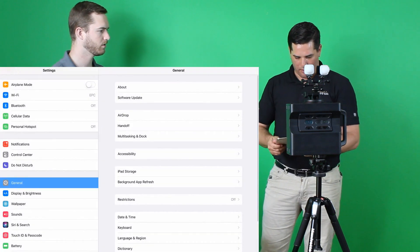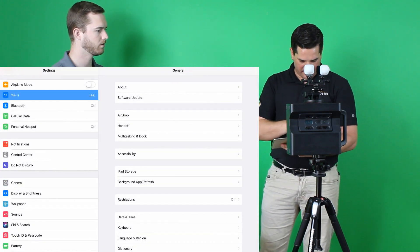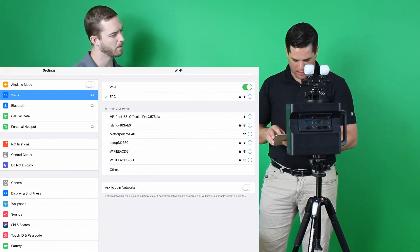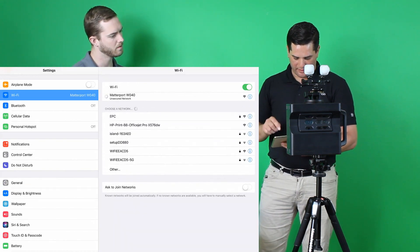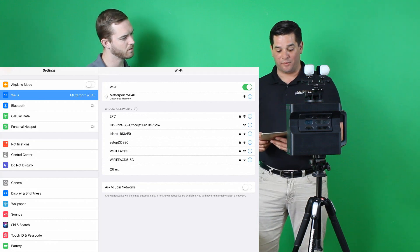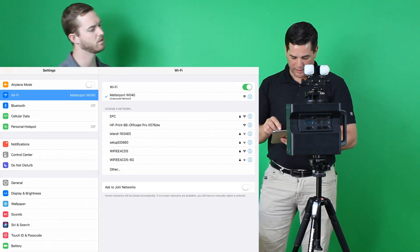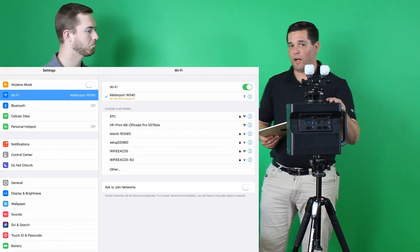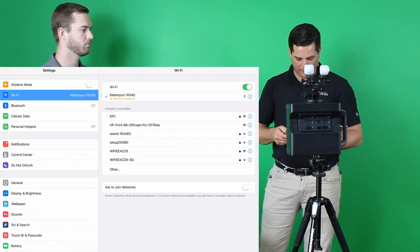On the iPad, we always jump into our settings, jump on the Wi-Fi, and ensure that the camera is set up. This one is the Matterport w040 — we connect there. The Matterport actually has an internal Wi-Fi, so it's going to connect to your device.